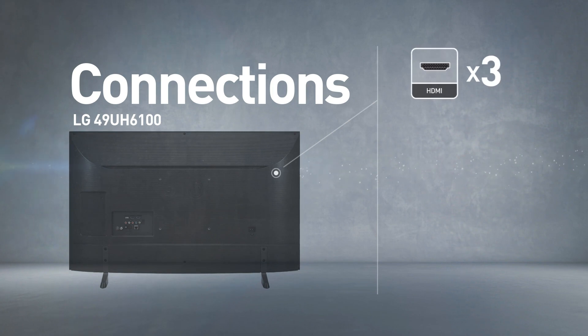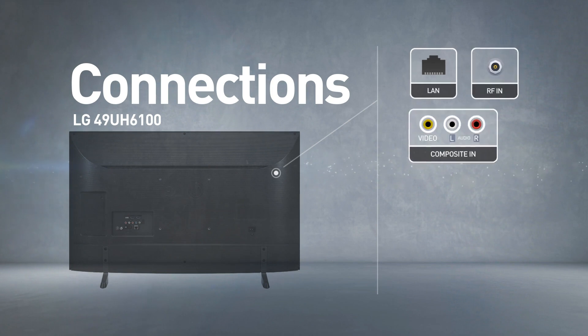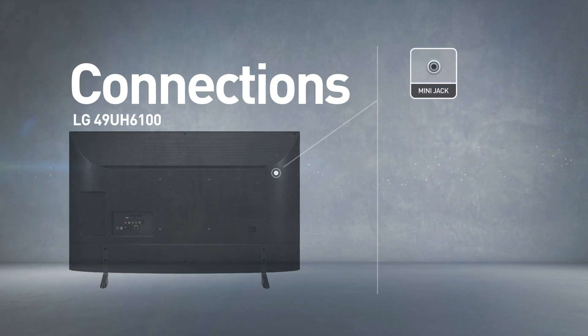Input and output options include three HDMI ports and one USB port, as well as network, RF, and composite inputs, and also a mini jack output.